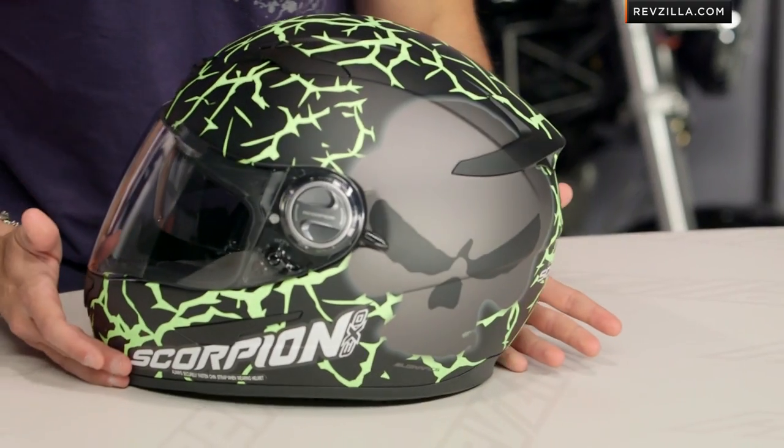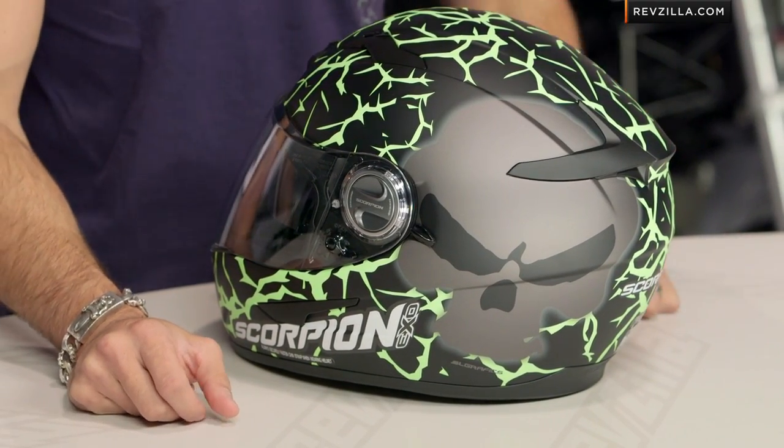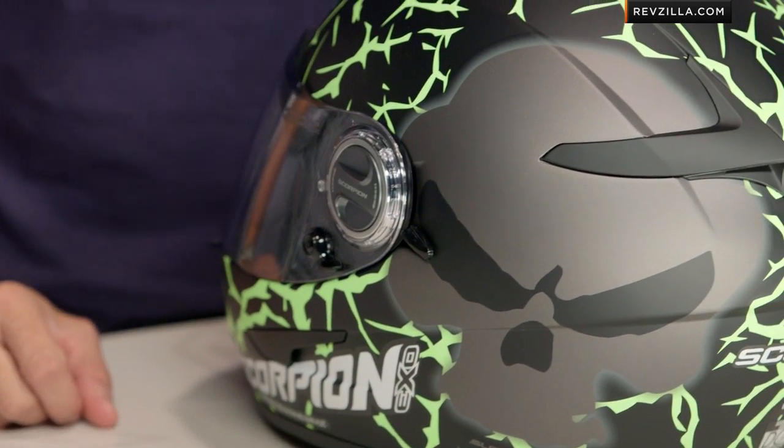Two colors available. Notice, as I spin it around here, you're going to see matte black. You have some graphics going on — this is the high-vis version. There's also a matte black and matte gray version, and to my recollection, I believe that would have been one of the villains from Scooby-Doo here on the side.